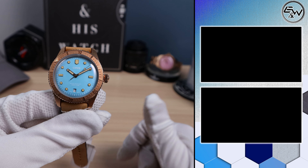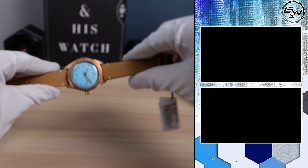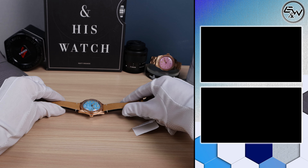What do you guys think of the new size and the new Cotton Candies? Let me know down in the comments below. And if you want to support the channel, please check out this video here or this video here. I'll see you in the next one.